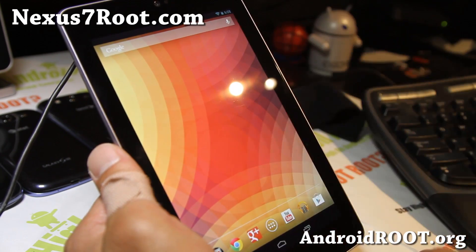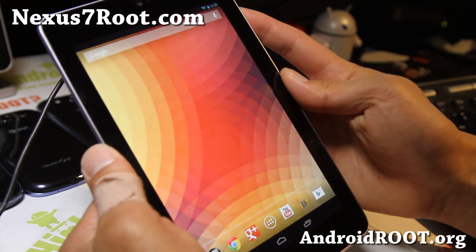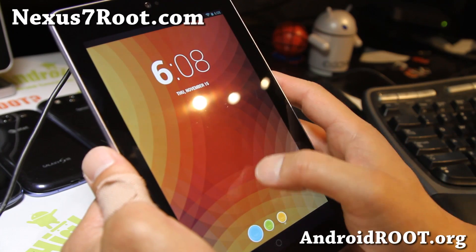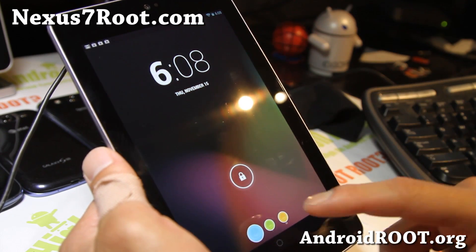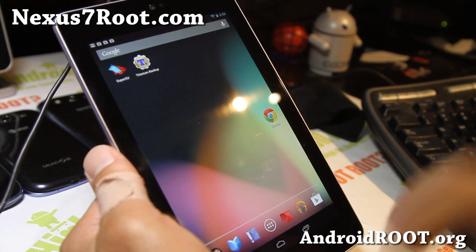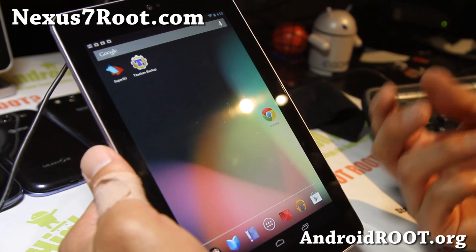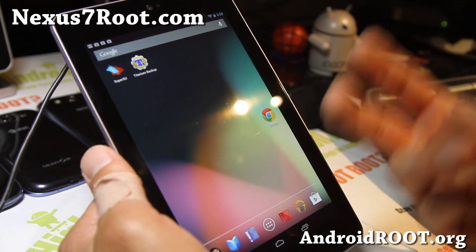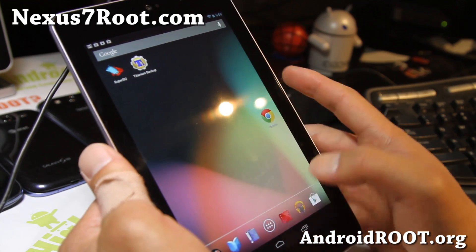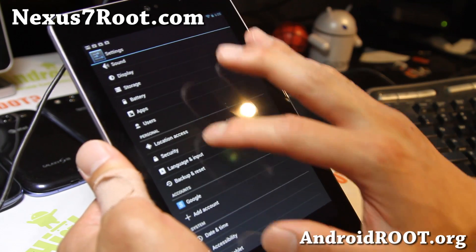So your brother logs in, he gets all of his apps and can customize it the way he wants to. If your wife checks in to your tablet, she's going to get all of her apps instead of having all of those apps shared, which can be a headache. And sometimes there are times you don't want some people to see some of your apps. So it's great — you can also set security for it.